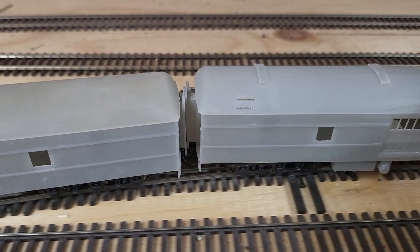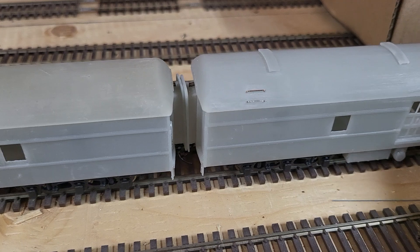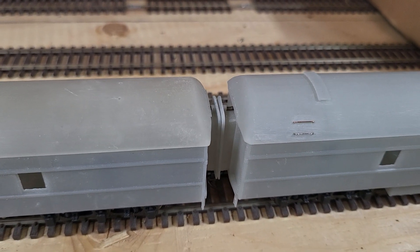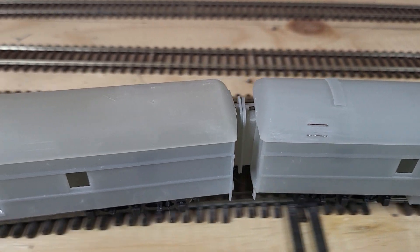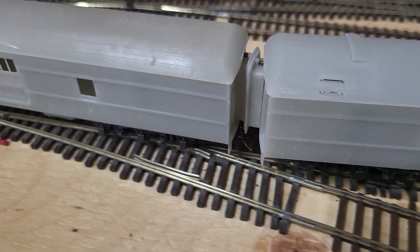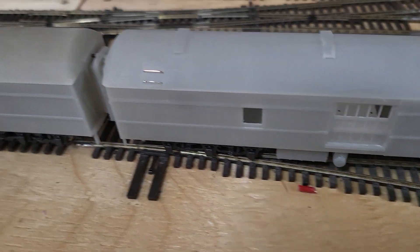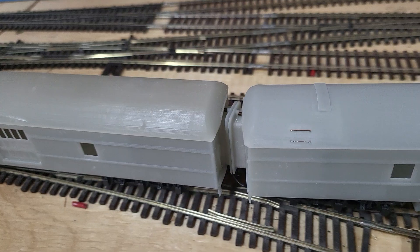Gliding past each other easily. I coupled onto the rest of the train — there's no good. All right, let's go, push. I'm sorry about the wonderful camera work.